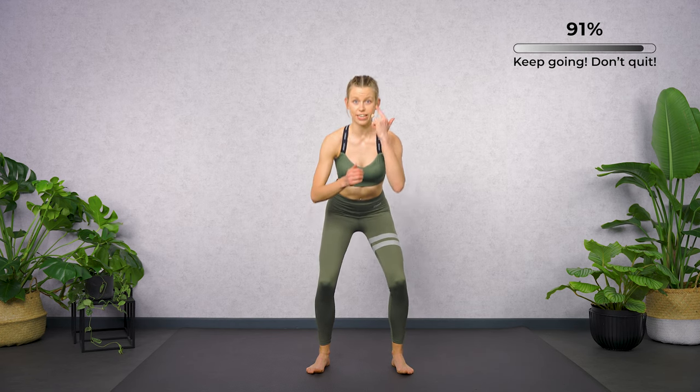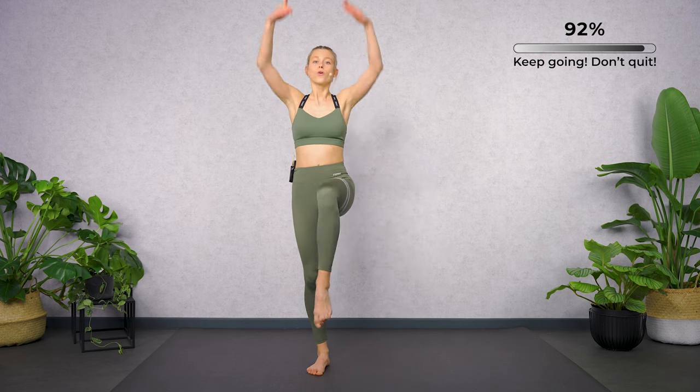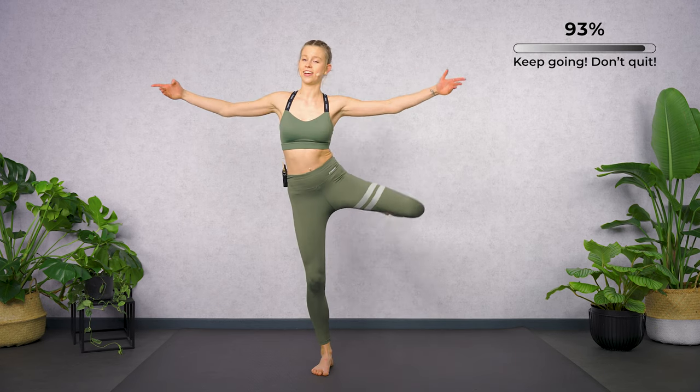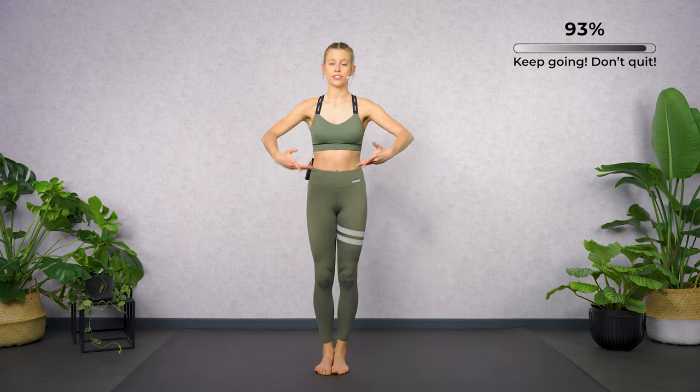Let's combine everything together — first, second, third, and fourth series. We're gonna work in the circle. Passé. Let's move to the side. Backwards — back leg lift, side crunch. Close your feet together, heel lift.